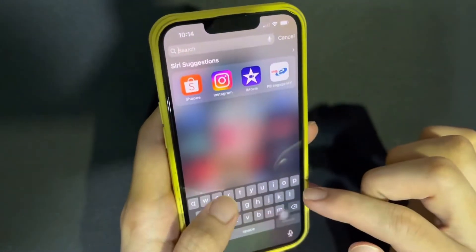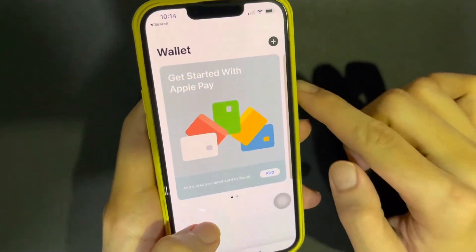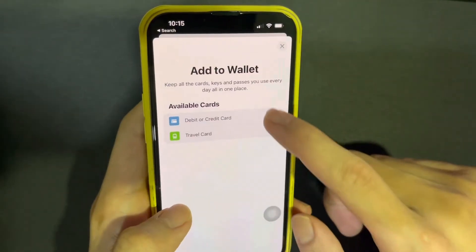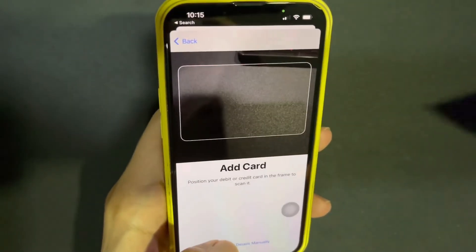Hi guys, today I want to share with you how to link your Maybank card to your Apple Pay wallet. Right now in Malaysia, you can only link your Maybank card to Apple Pay.